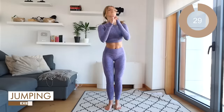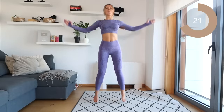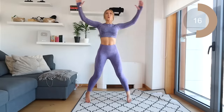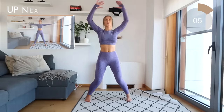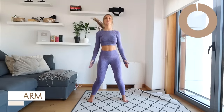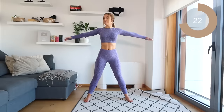Straight back up, guys, into those jumping jacks. That's it. Remember to breathe — exhale every single time you bring those arms up. Excellent. Next move is arm circles. So you just want to bring your arms forward to begin. Don't drop them. Keep them nice and straight.